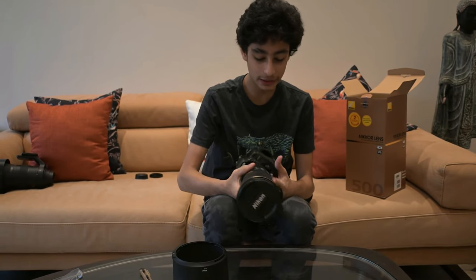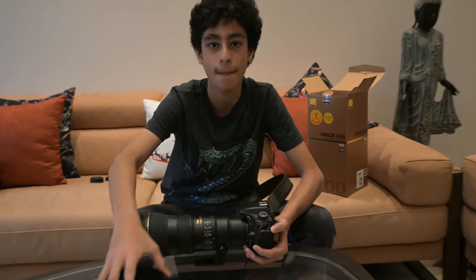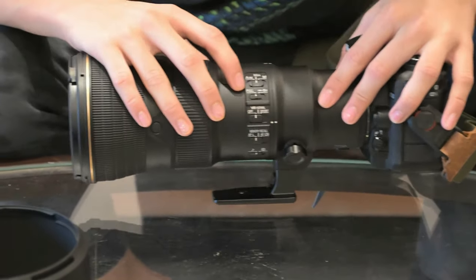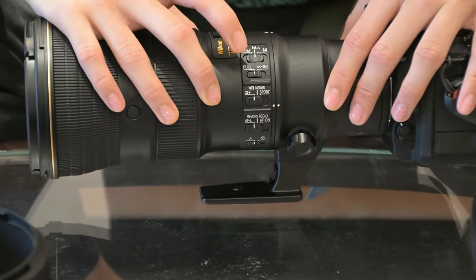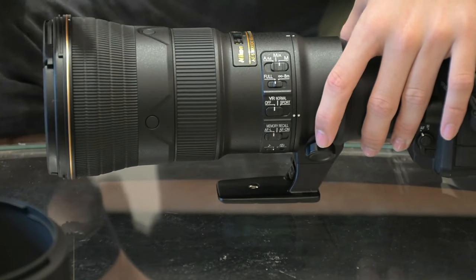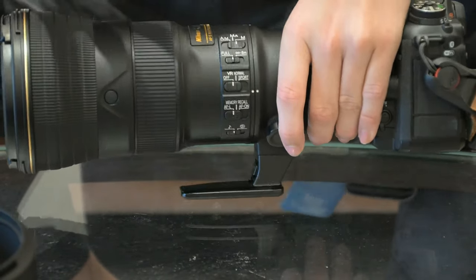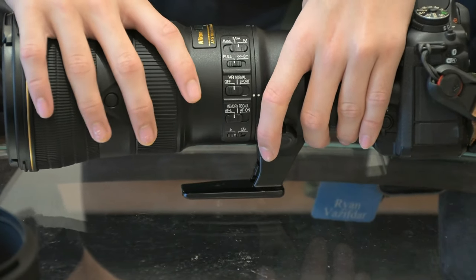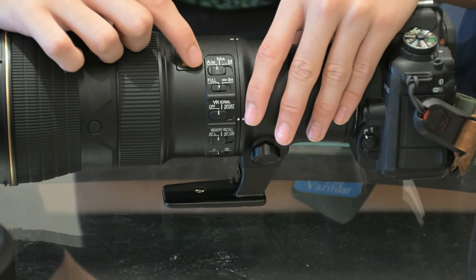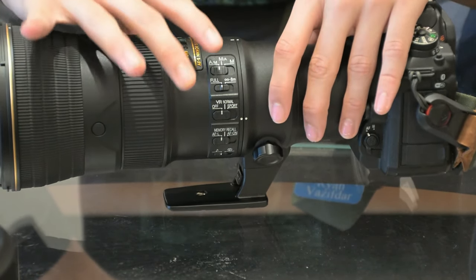Now I'll be telling you about the settings of the lens. The AF/MF switch really doesn't matter which position you put it in, but just don't keep it on manual unless you really know what you're doing and can manually focus. Keep the focus range on full. This setting is for bird photography optimization. I'd recommend keeping focus on AM so that autofocus comes first instead of manual — it's faster to register automatic.